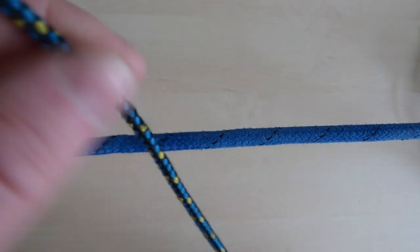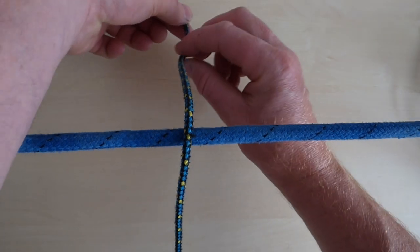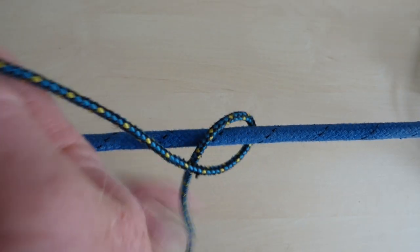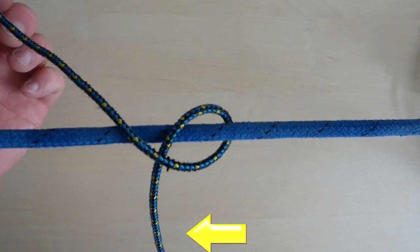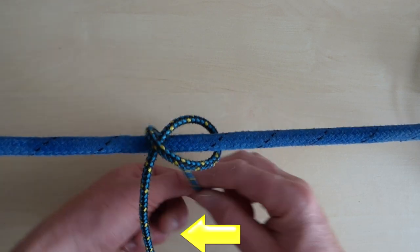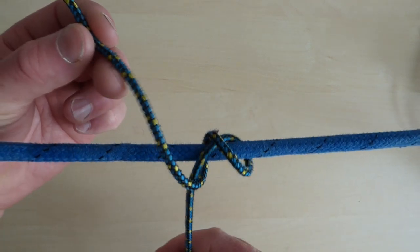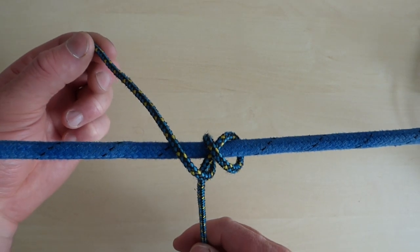Take a full turn around the rope or object you are tying onto. As you complete the turn, cross over the top of the standing part. Make a second full turn around the rope or object, crossing over the standing part a second time.